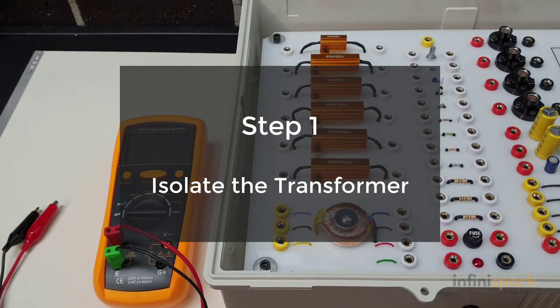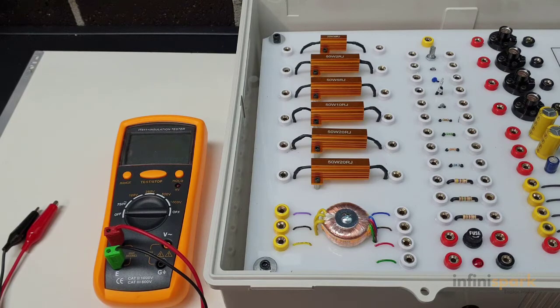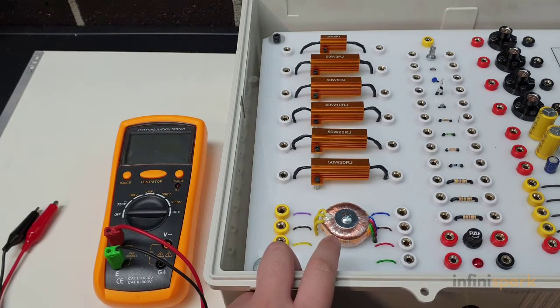Step 1 is to isolate the equipment. Make sure the power supply is turned off or disconnect the equipment from the system entirely. As you can see here, this is our small transformer that's disconnected from the system.